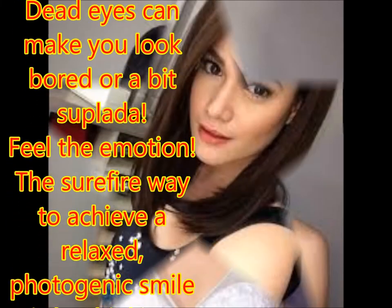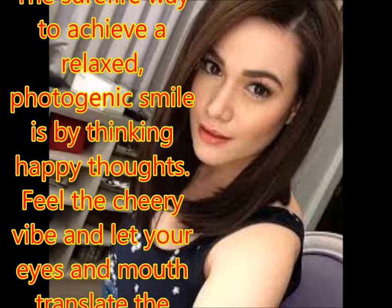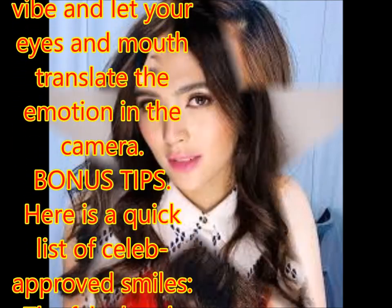Feel the emotion. The surefire way to achieve a relaxed, photogenic smile is by thinking happy thoughts. Feel the cheery vibe and let your eyes and mouth translate the emotion in the camera.